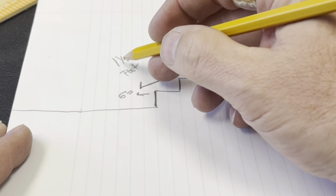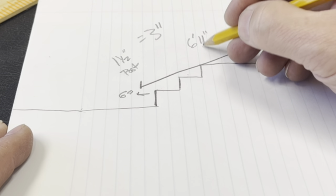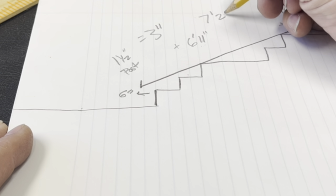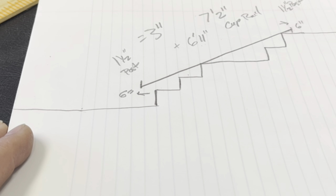Now we're adding an inch and a half post on each side, which adds three inches total, making it seven foot two inches. That's how long we're going to cut the cap rail.